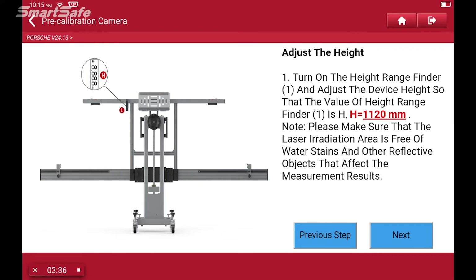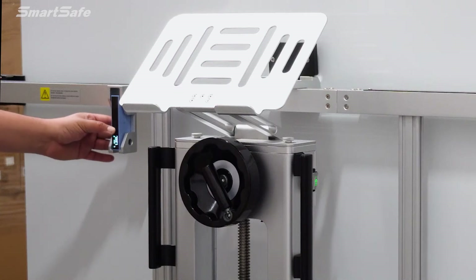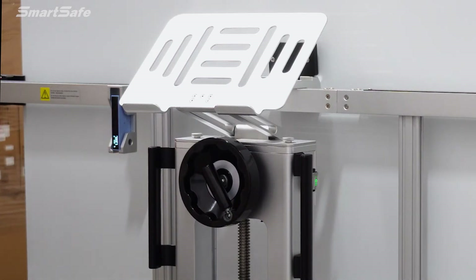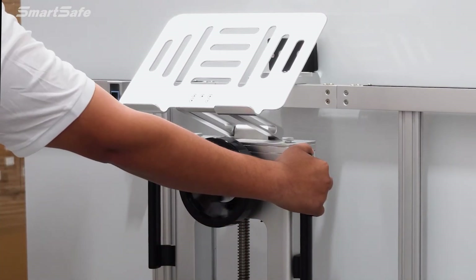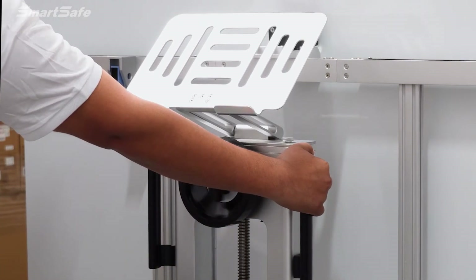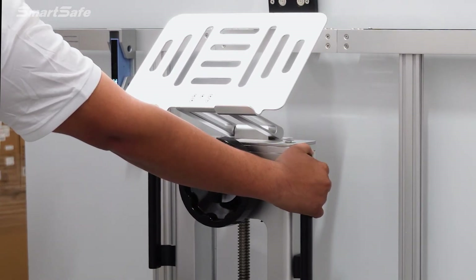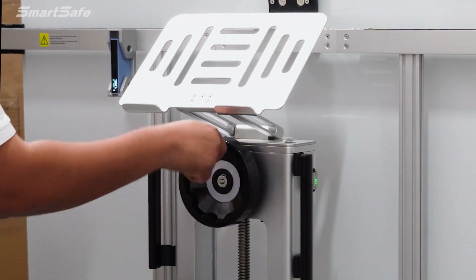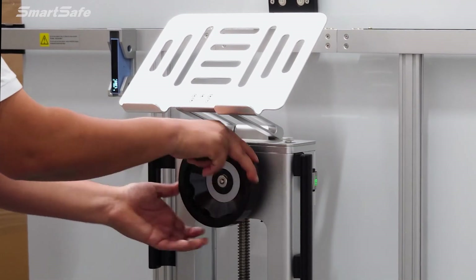Next we'll adjust the height of the frame. We can use our height laser to get our current reading — we need the height set to 1330 millimeters. We'll use our power lift to increase the height, and for fine tune adjustments we have a hand crank to make those final few millimeters.